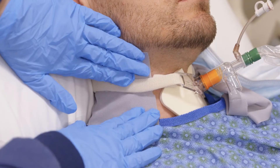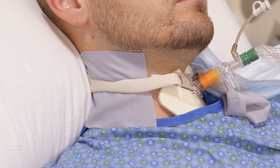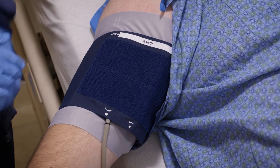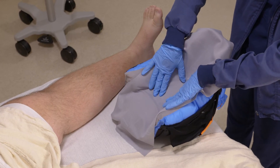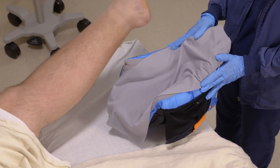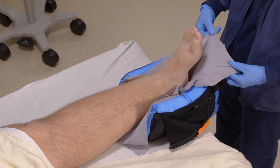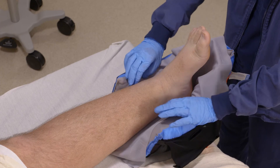When using under a trach tie, place InterDry around the entire neck. Under a blood pressure cuff, simply place InterDry around the arm anywhere the cuff touches the skin. For a heel suspension device, place InterDry to fit the inside dimensions of the device to run along the back of the calf, around the heel, and along the bottom of the foot. When using under a device, it's important to leave two inches exposed to the air to allow for moisture evaporation.